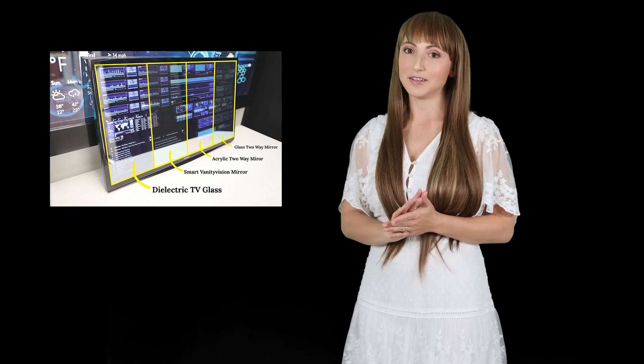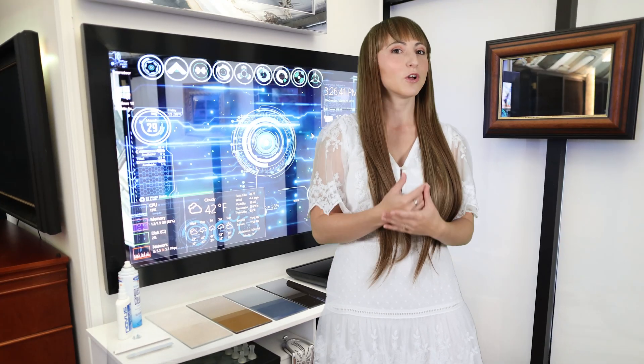The magic of a mirror TV is in the mirror. Dielectric smart mirror technology provides maximum transparency for a flawless picture clarity, combined with a brilliant reflection that matches a standard mirror.